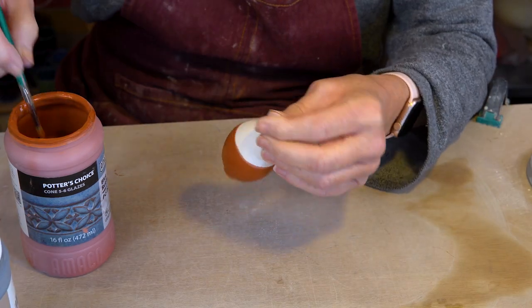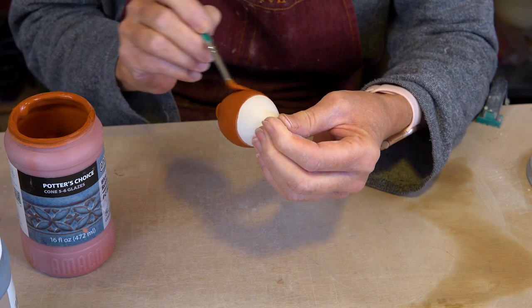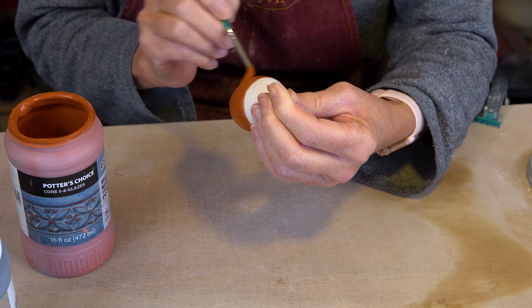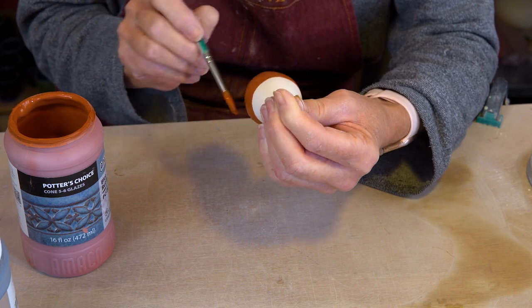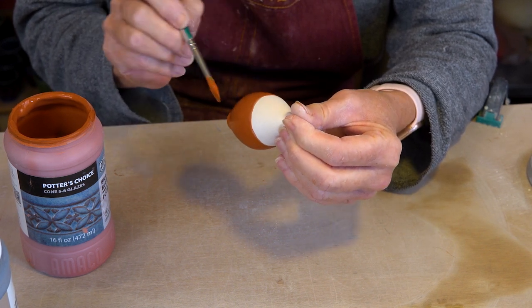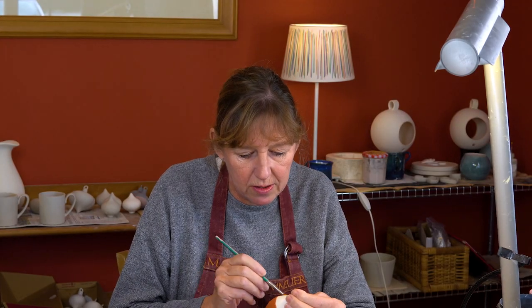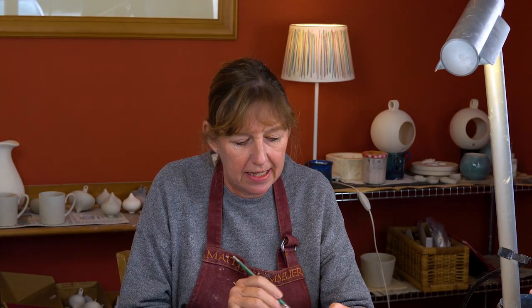The second coat can be applied pretty much at the same time as the first coat, because the first coat dries instantly with the bisque being so dry. I keep going until there are no dry patches at all, and then I'll call that second coat done. So that's two thick coats applied — I'm going to set that down and let it dry.